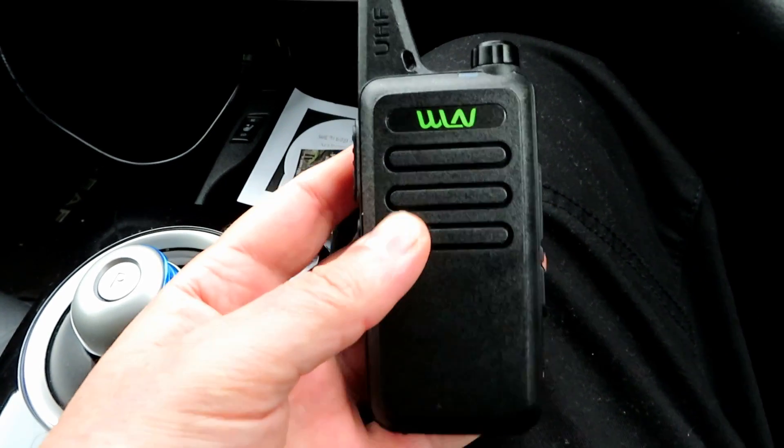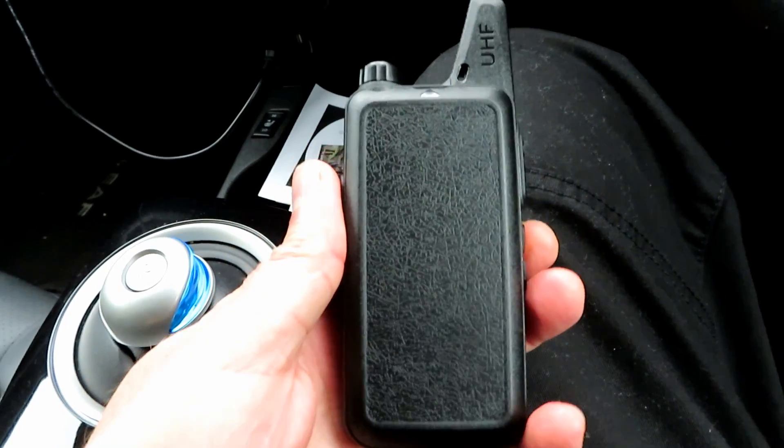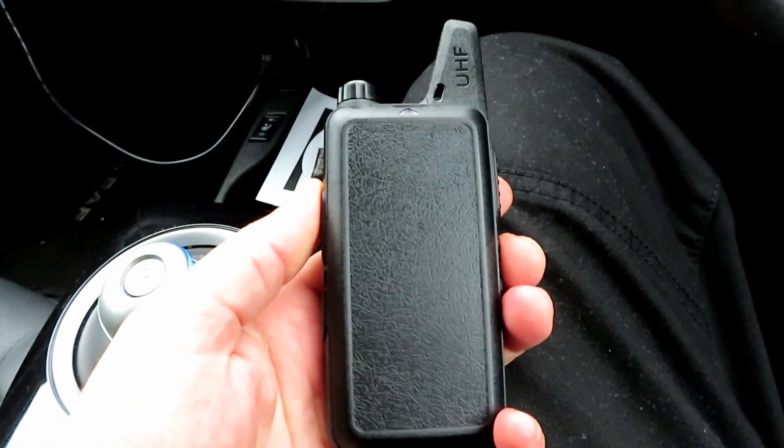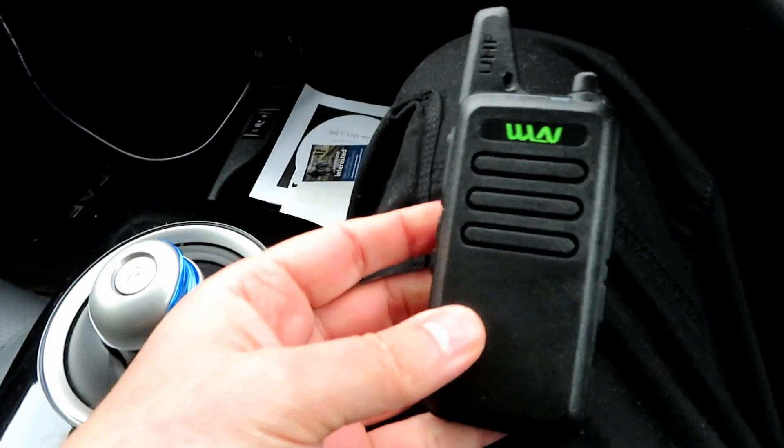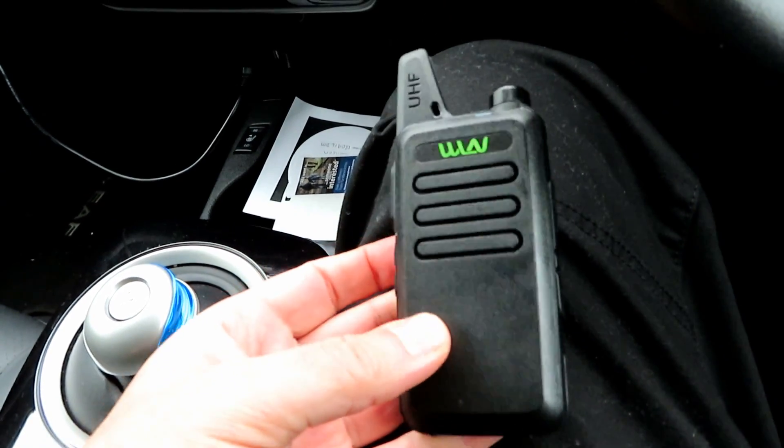Until the next time - thanks for watching. I have got another radio that I need to get out and test, just need a bit more time with it. But if you're after a really, really budget radio, this is perfect.